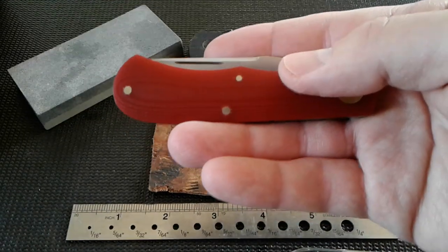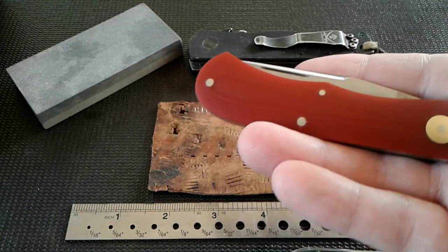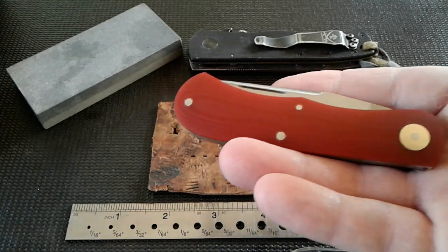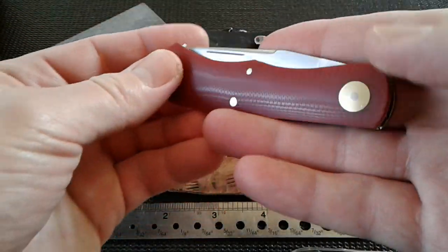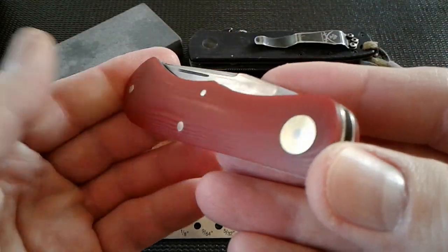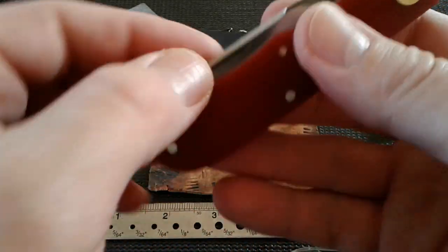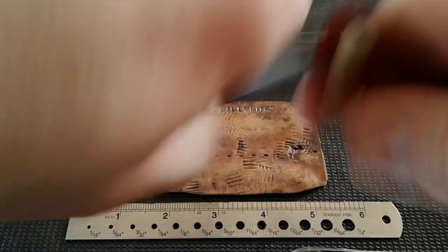Enough of the yakking — if you'd like to help support the channel, please take a look at the link in the comments. We are trying to get a new camera. But anyways, here she is all spiffy — let's take a look at the finished product.